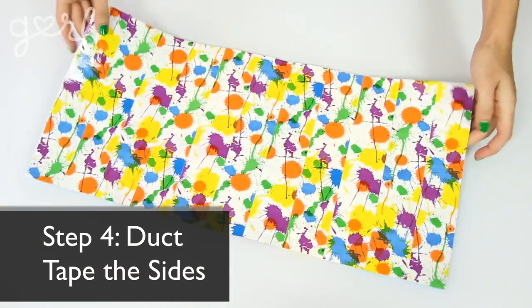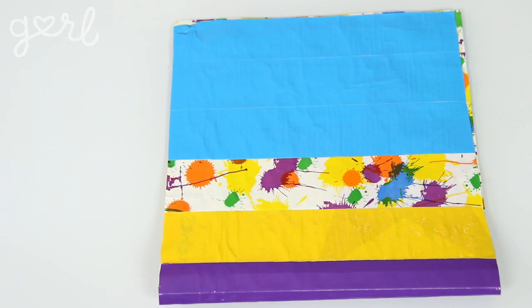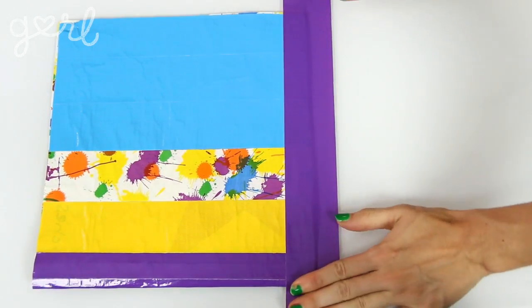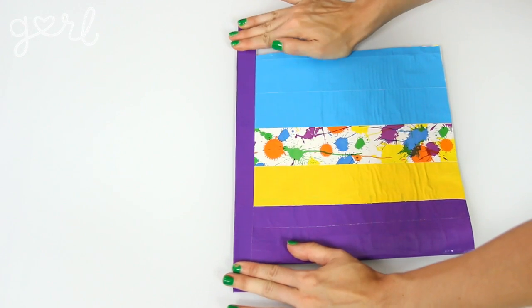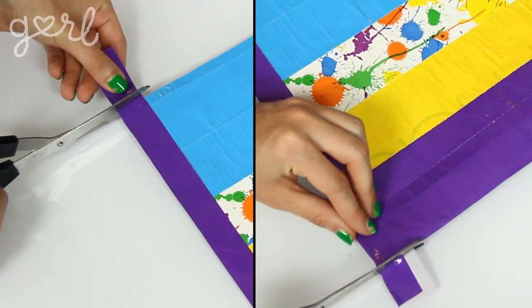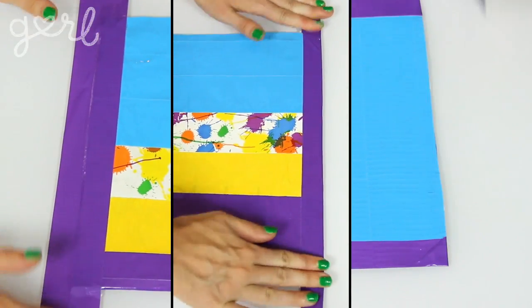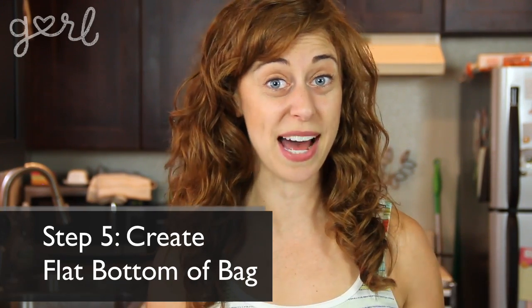The next step is to bring the tote together by outlining the sides with duct tape. Fold your bag in half to create the front and back. Choose a matching color of duct tape and place half of it down the front side of your bag before folding the other half around to the back. Trim off the extra tape from the top and bottom. Repeat on the other side, and now you have a functional duct tape pouch. Let's also create a flat bottom to give your tote more space.